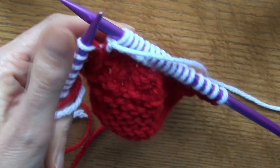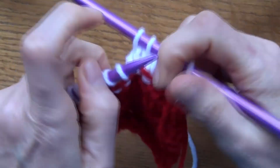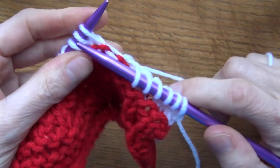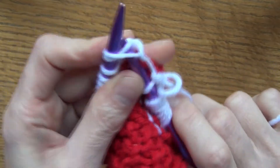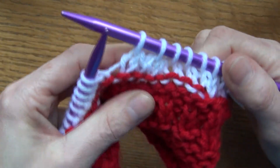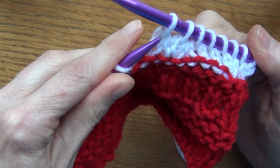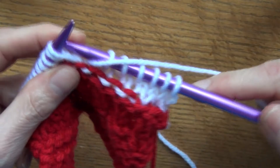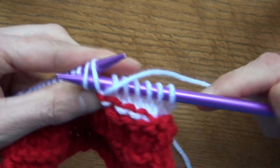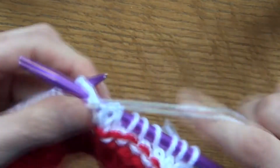Now let's cover decreases. To do a decrease in your knitting, one of the ways is to simply knit two stitches together — and then you've decreased. The different places you use these decreases matter because some leave a hole and others don't. That's your real basic decrease: knit two together. The same applies to purl — you would just purl two stitches together, and that gives you a decrease.